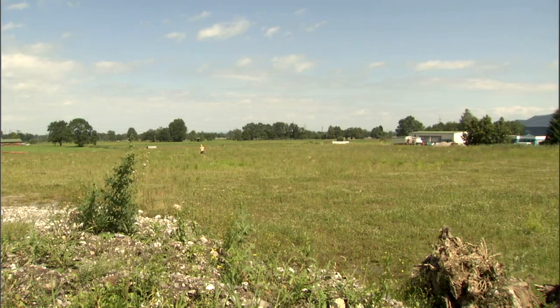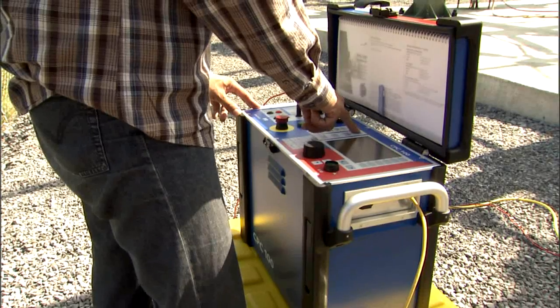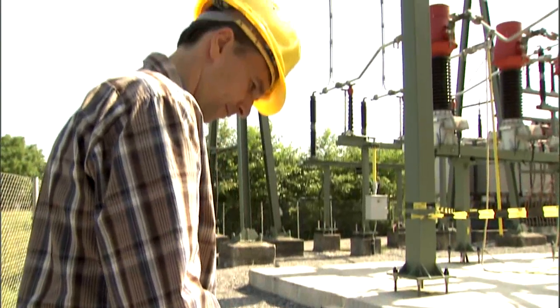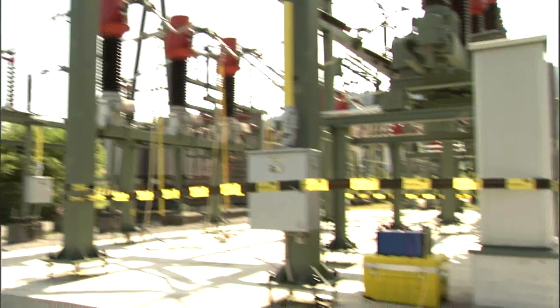Using existing power lines, the whole measurement only takes a couple of hours, even for larger substations. With CPC100 and CPCU1, measuring ground impedance is cost effective, quick and reliable.